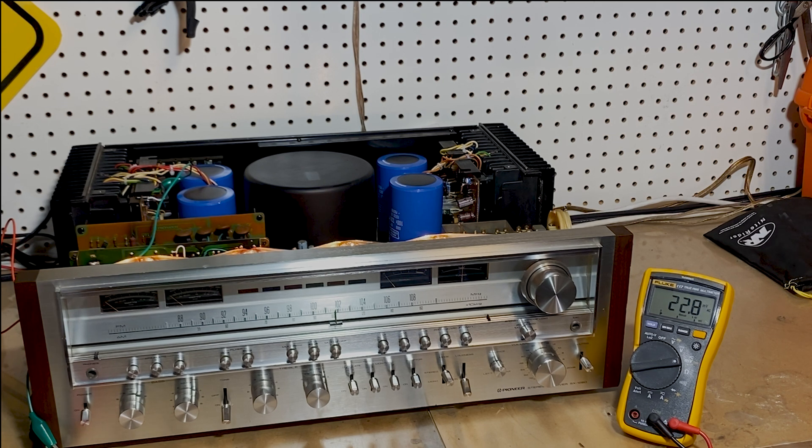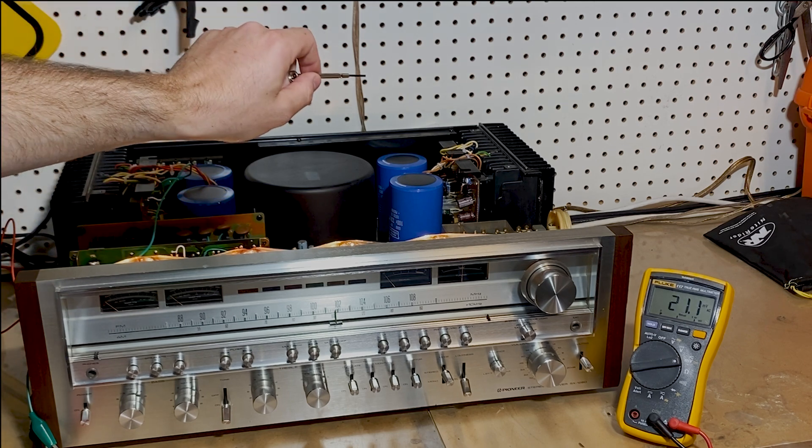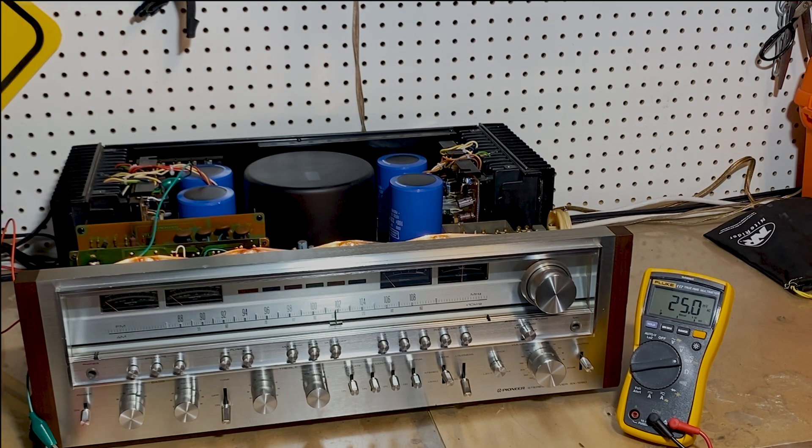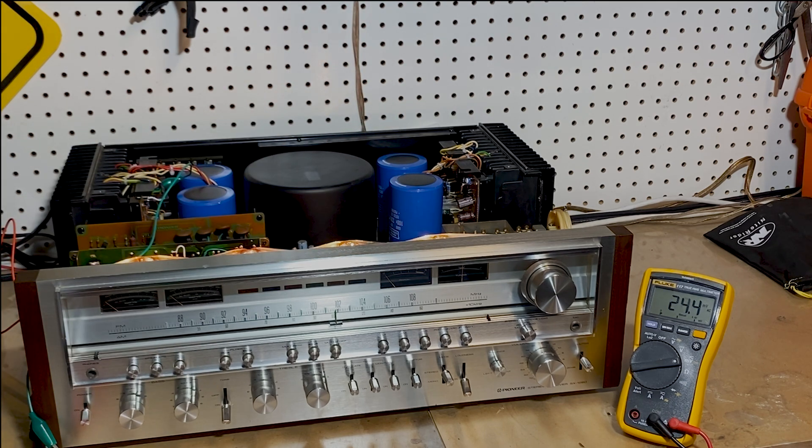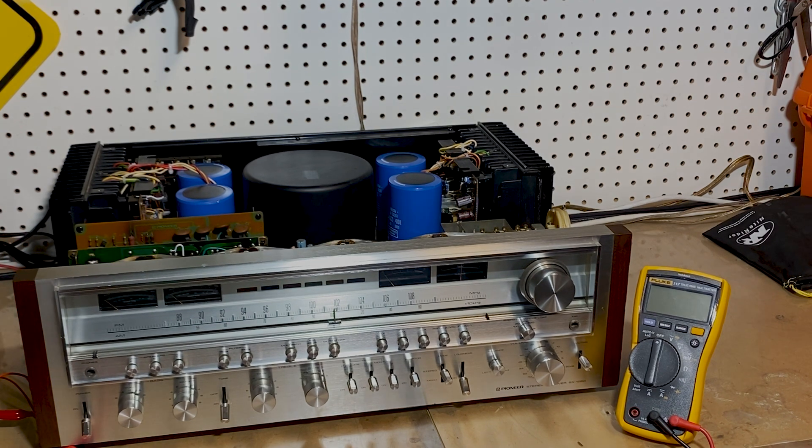The process is exactly the same for the other side — just hook up your meter between pin 14 and ground, and VR1 is the one closest to you. I have adjusted the DC offset on the right channel — it was around 140 millivolts. I got that back down to fluctuating between 15 and 17 millivolts, so that's back in spec. Now we are ready to adjust the idle current.